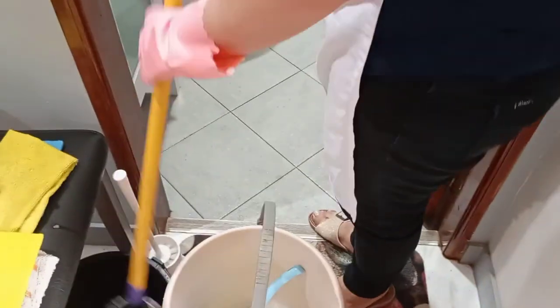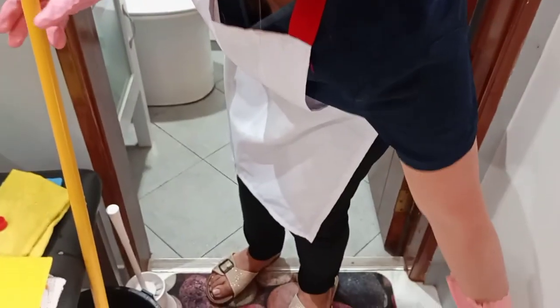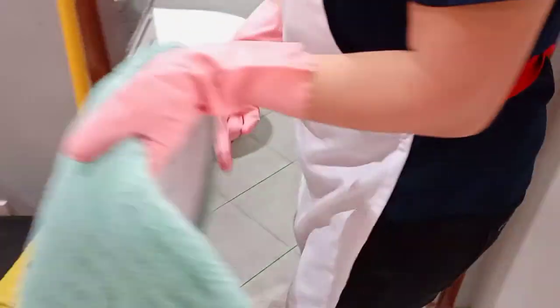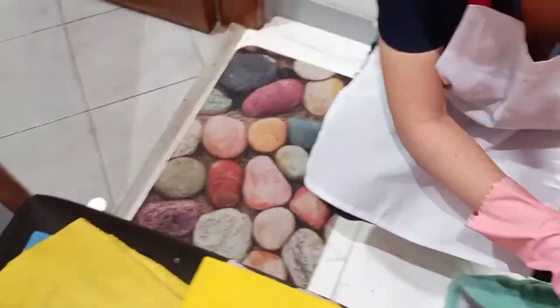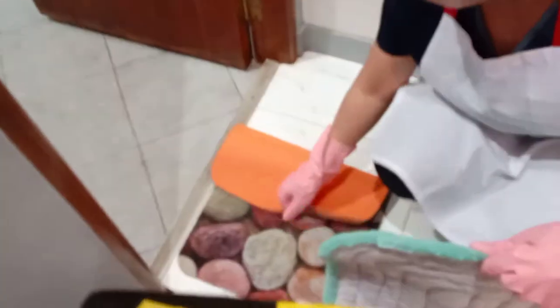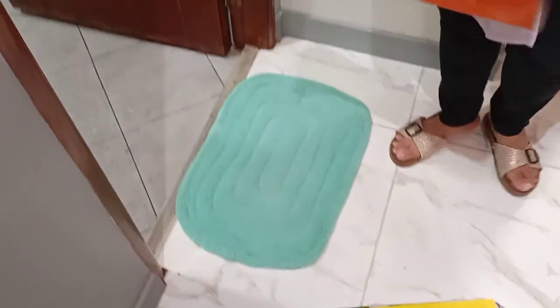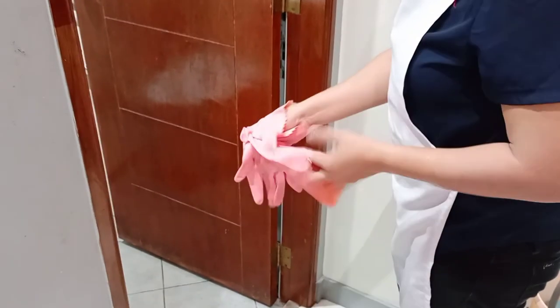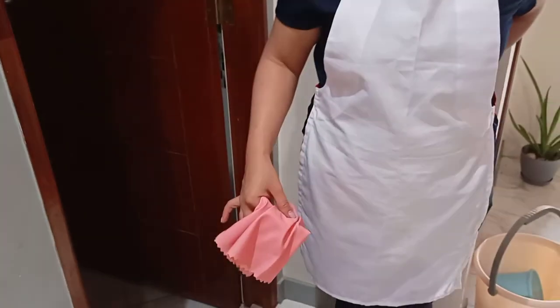Set aside all the materials, then get a new clean door mat to replace the old mat. Set aside all materials, then turn off the lights. Perform proper hand washing and remove the apron. Document and endorse.